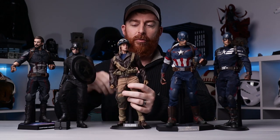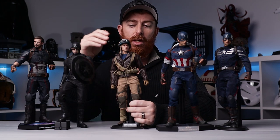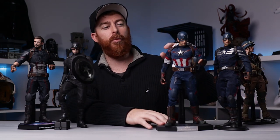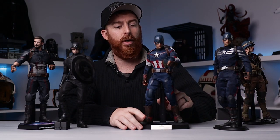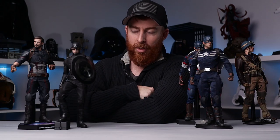If you're wondering, I do have, starting all the way from way back when, the 2012 Toy Fair Rescue Captain America — a super rare piece. Then we've got Captain America from Age of Ultron with the magnetic shield. We've got Captain America from The Winter Soldier in the Stealth Strike Suit, Infinity War Cap, and then Concept Art Cap.